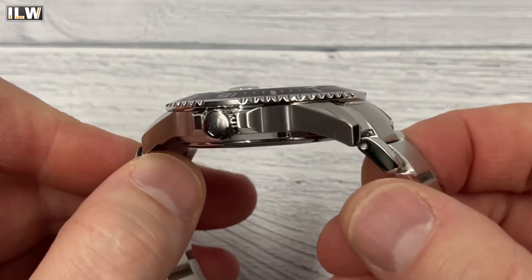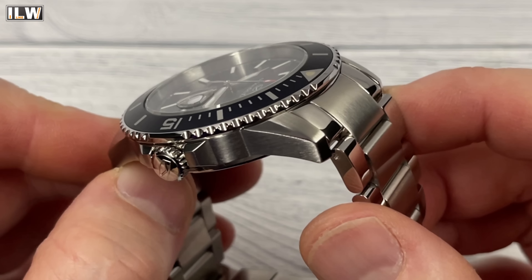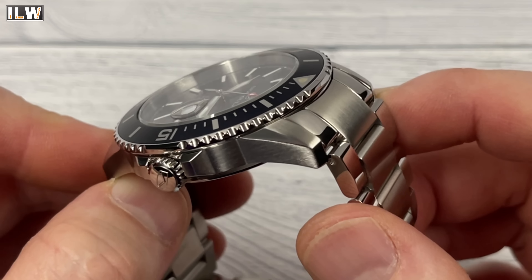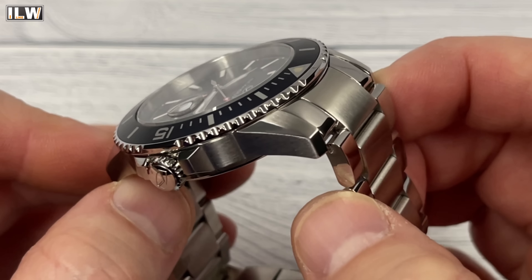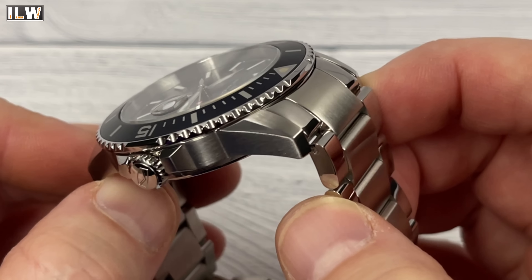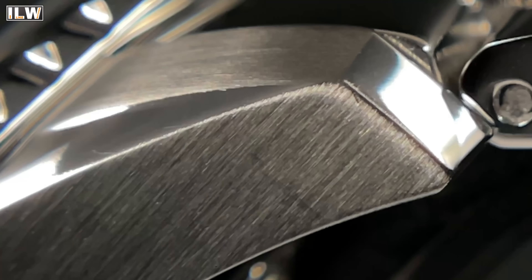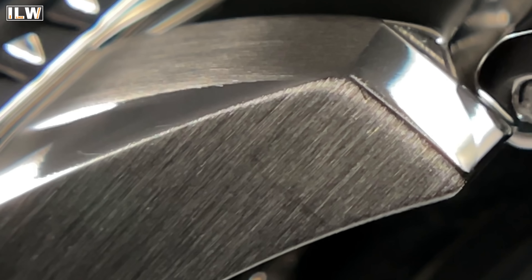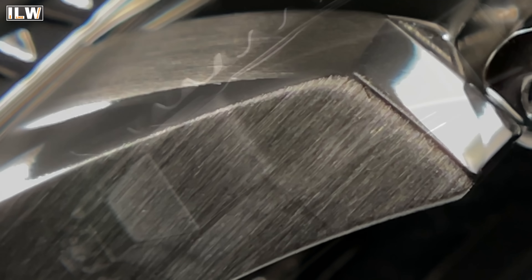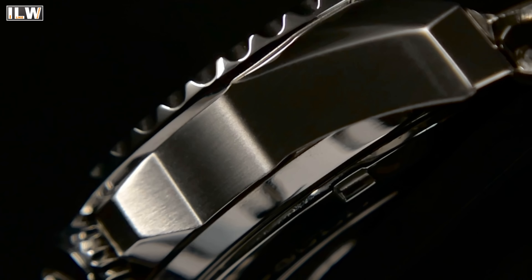The steel finishing isn't the best I've ever seen but it's not bad. The transitions between polished surfaces and brushing are okay, though under the macro you can see a slightly rough finish to the edge that isn't as crisp as some other AliExpress watches. But for the money — a $250–$300, 200-meter diver — the finishing is still very very good.